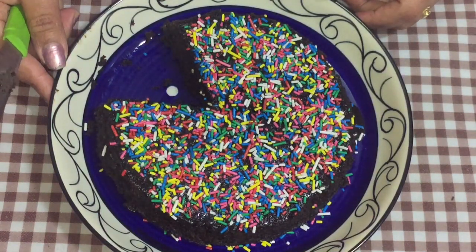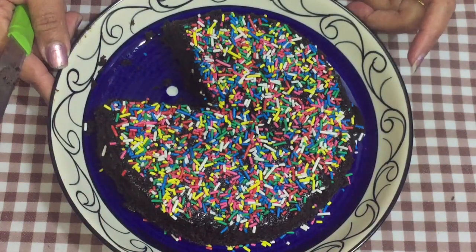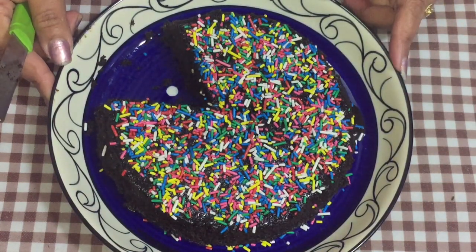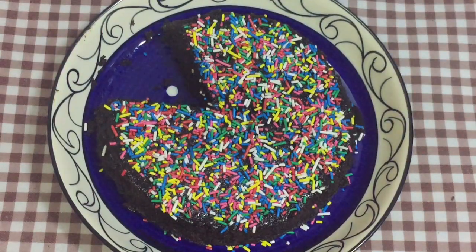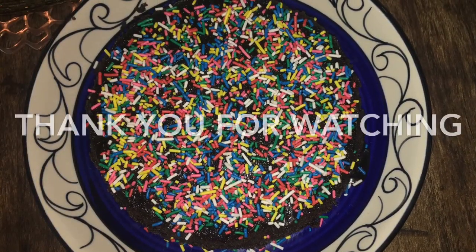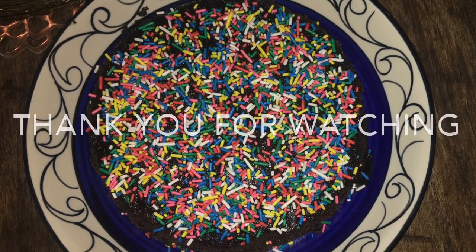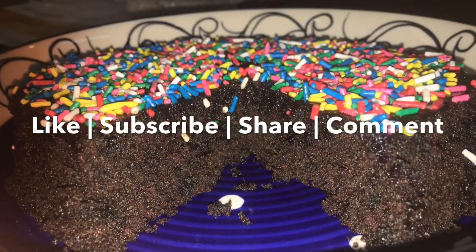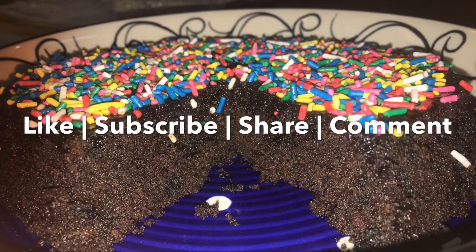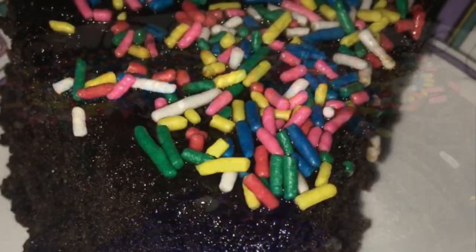I hope you liked this recipe. If you did, please do not forget to give it a big thumbs up. For many more baking recipes, please subscribe to my channel and press the bell icon so that you are the first one to get notifications for my new videos. Until next time, goodbye and take care.